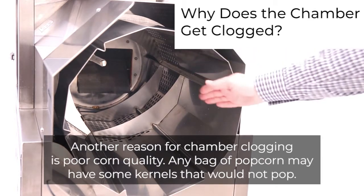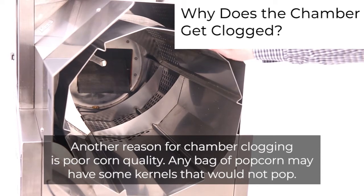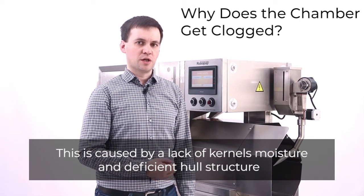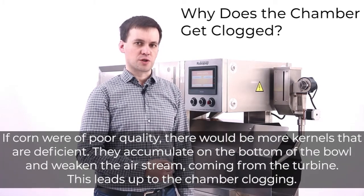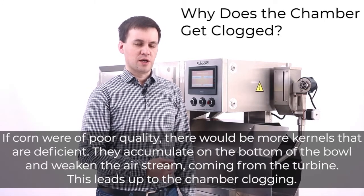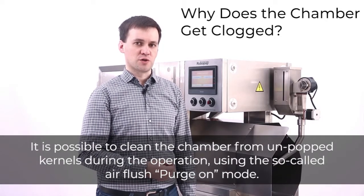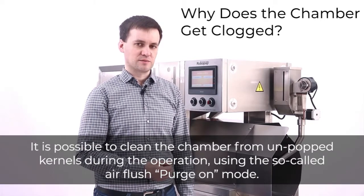Another reason for chamber clogging is poor corn quality. Any bag of popcorn may have some kernels that will not pop, caused by a lack of kernel moisture and deficient hull structure. If corn is of poor quality, more deficient kernels accumulate on the bottom of the bowl and weaken the airstream from the turbine, leading to chamber clogging. It is possible to clean the chamber from unpopped kernels during operation using the air flush purge-on mode.